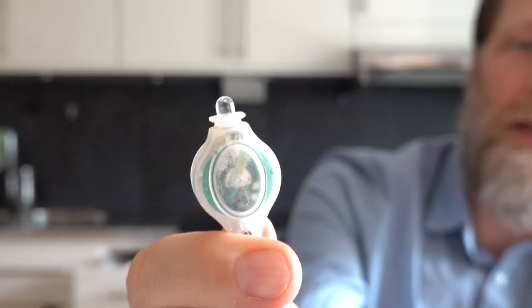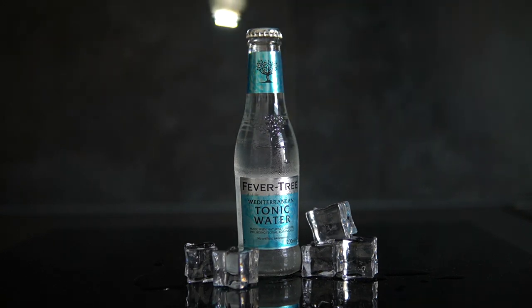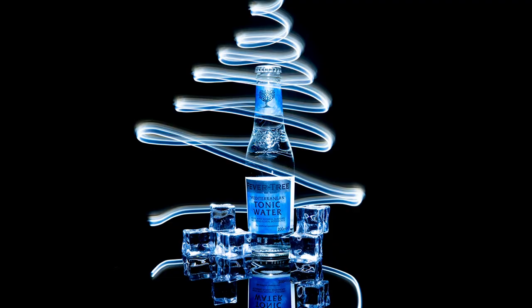Hi, my name is Carl and this is my channel Gadgets and Tech. Today I will show you how you can use a small keychain flashlight like this one and paint with light, and take photos like this one, and this one, and this one.